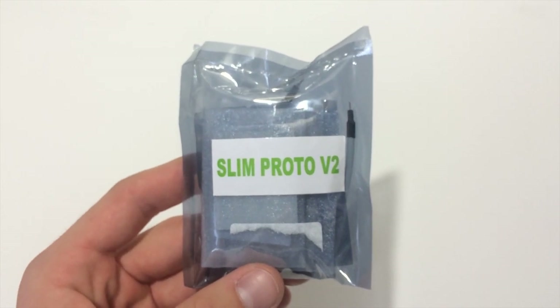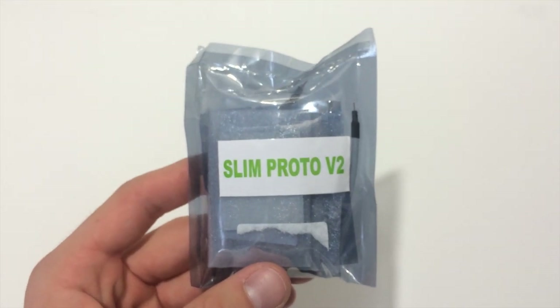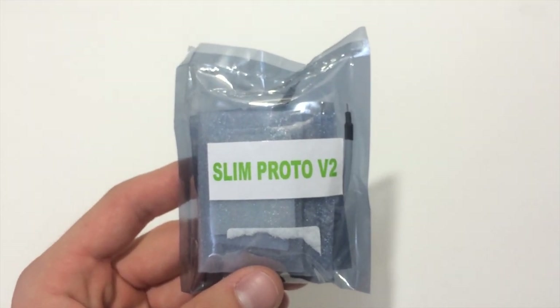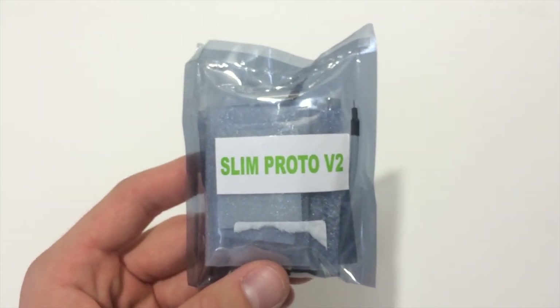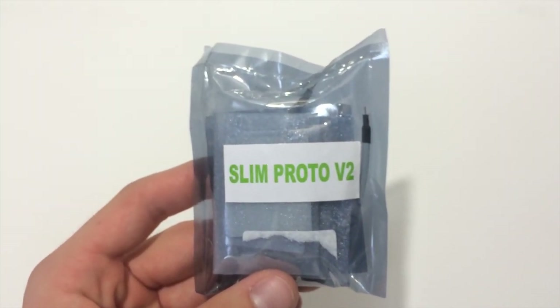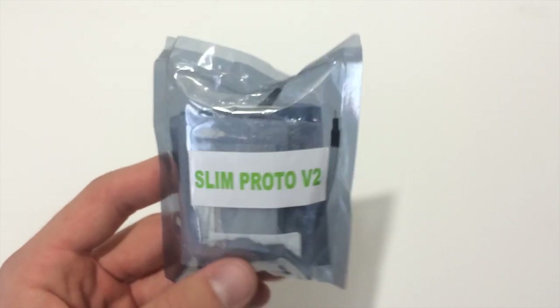This is going to be compatible with every Slim console. So we're talking Trinities, all Corona revisions, as well as the Slim that came out after — I want to say it's called the Xbox 360 Slim E — which I've never even had one in front of me. I don't know if I'll ever actually see one of those pass through my hands.